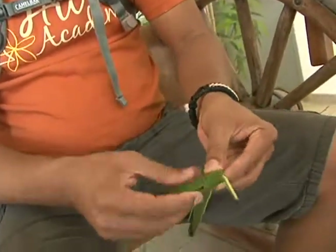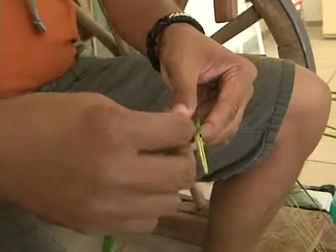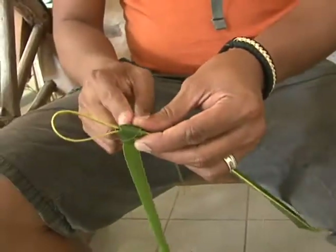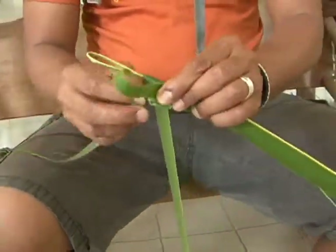So these loops that I'm doing — basically all you're doing is folding up and forward, you make a loop and you bring it right back. We are going to make a total of two on each side for now.